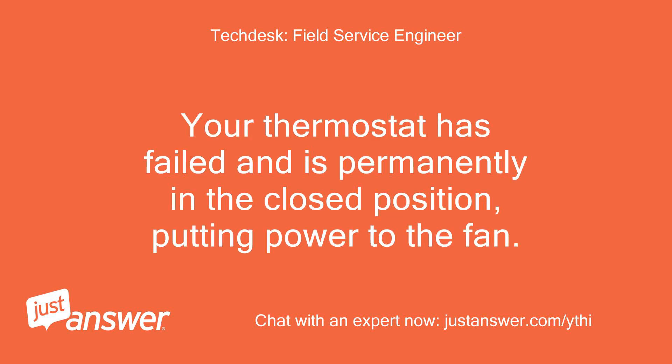Your thermostat has failed and is permanently in the closed position, putting power to the fan.